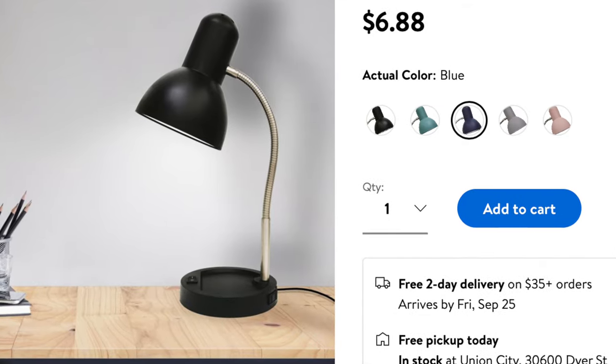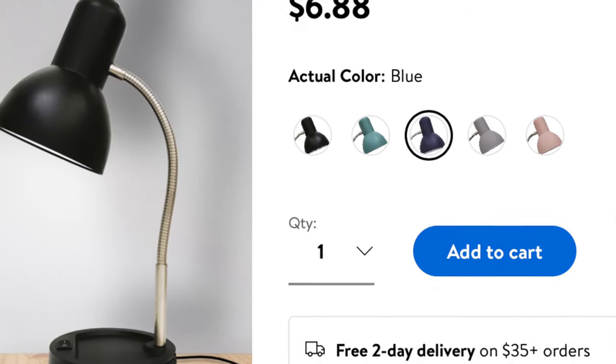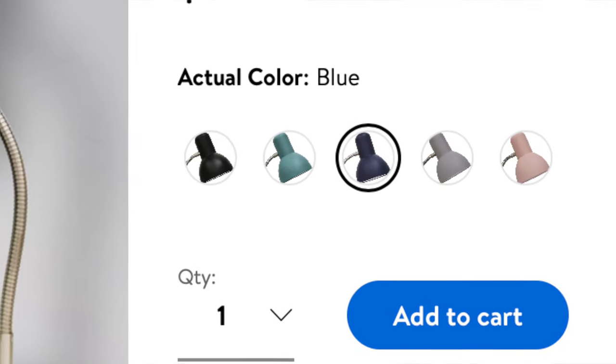It comes in five different colors: aqua, black, navy blue — which we have in front of us here today — gray, and pink. Today we're going to be doing an unboxing and first impressions, as well as set it up upstairs at my desk where it's a little bit dark just to see how well it works. So without further ado, let's go ahead and get into the unboxing and first impressions.